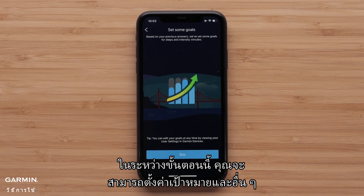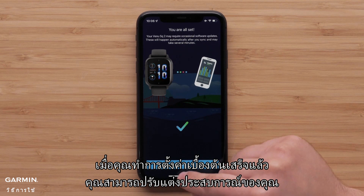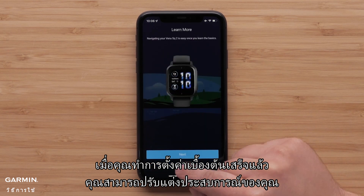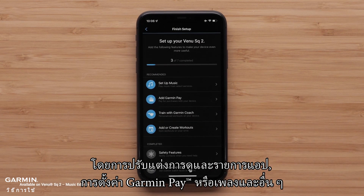During this process, you'll be able to set your goals and more. Once you're done with the initial setup, you can tailor your experience by customizing glance and app lists, setting up Garmin Pay or music, and more.